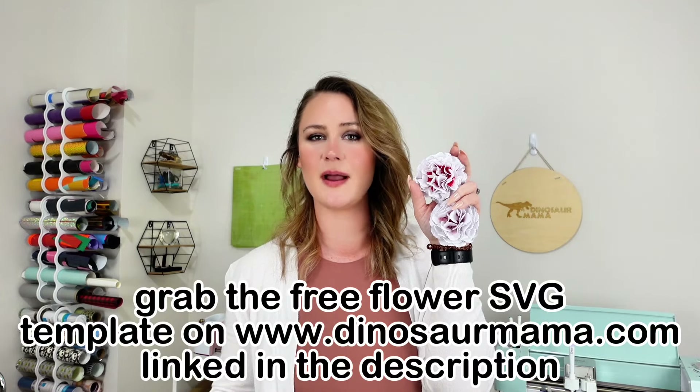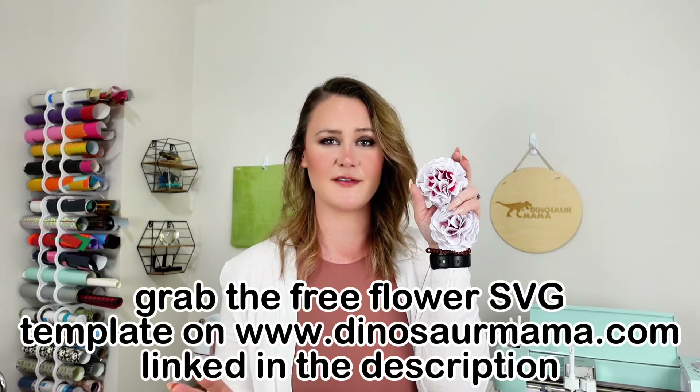A carnation is the flower of January, and this year, 2024, I'm going to be bringing you a free paper flower template every single month to match the flower of the month. We're going to go step by step on how to set this up in Design Space as well as the assembly, and it's a very easy flower to put together. If you're new here, don't forget to subscribe — I bring you new free craft projects every single week as well as different tips and tricks while you're crafting. Let's get started.